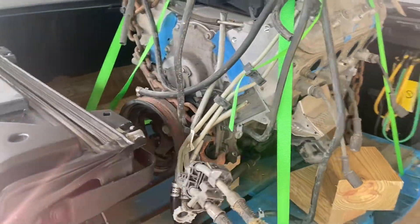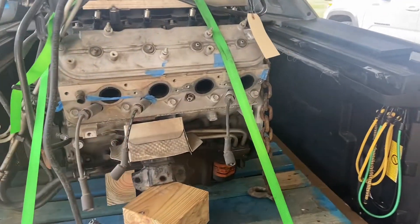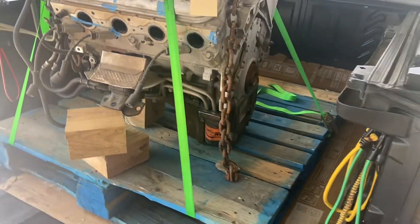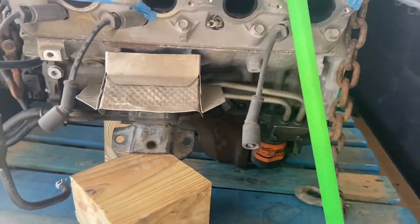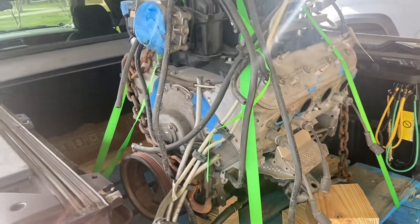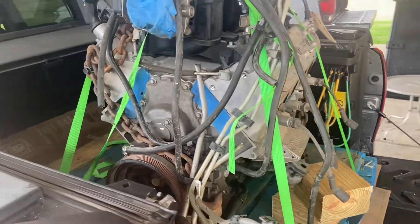So we picked up a Gen 4 6.2 LS. This one's getting a lot of stuff done, so we're about to get it on a stand and get it all torn down. This is all aluminum block — kind of a rare deal, you don't see too many of these. It's getting a big cam, and the heads are going to a machine shop to get ported. He said they're going to Texas Speed.